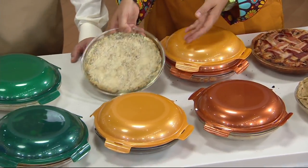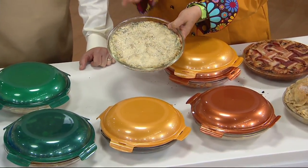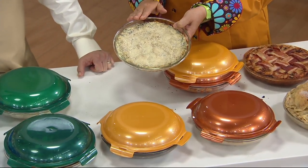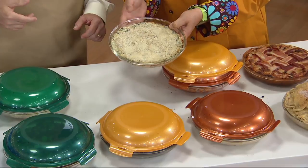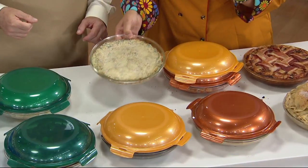Another thing you can make this time of year — the hot dip. This is a spinach artichoke hot dip. You cook it in the oven, and then you just heat it up in the microwave afterwards. You can do your hot dips in here — you can do everything in these.